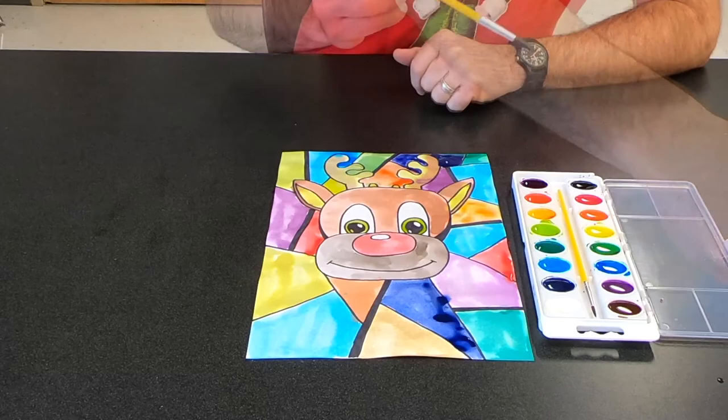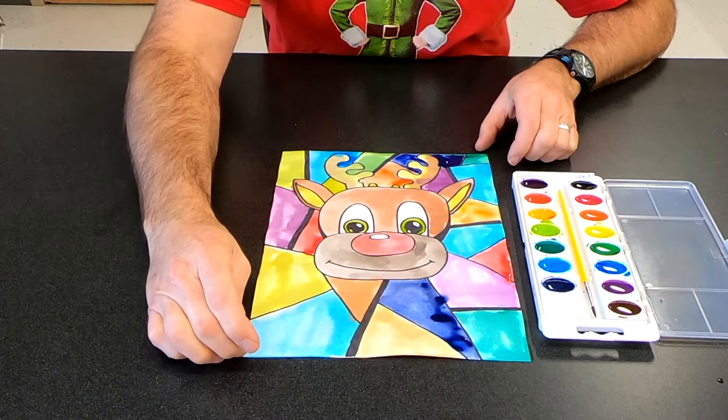Okay, so my picture's done. That was fun. I hope you enjoy doing this project and I'm looking forward to seeing what your results are.